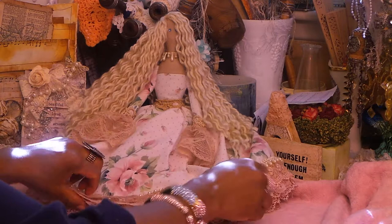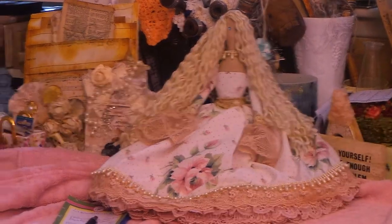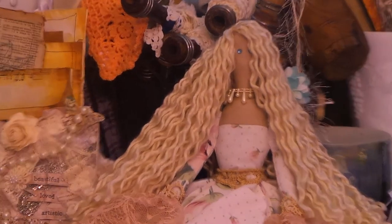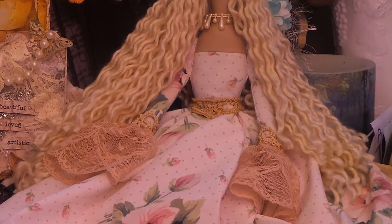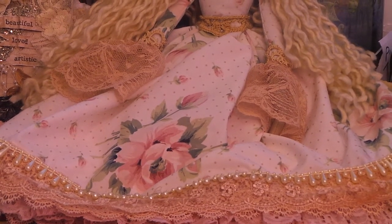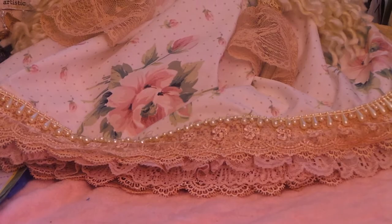I think it turned out really, really pretty — I'm happy with it. I hope Maggie loves it. I just want to give you guys some quick close-ups. I love that big rose right in the center of the dress — so pretty. And then all the mini layers of lace.